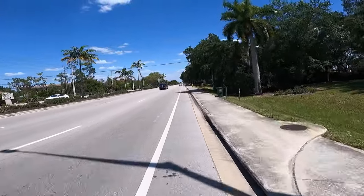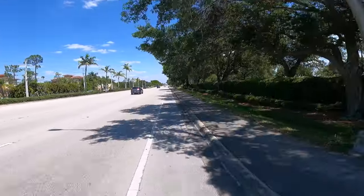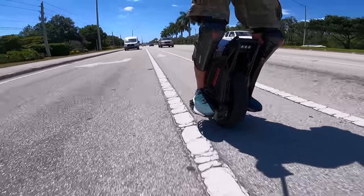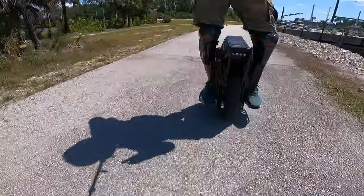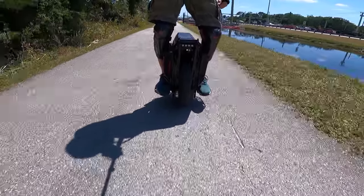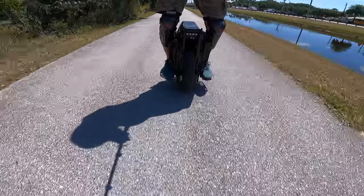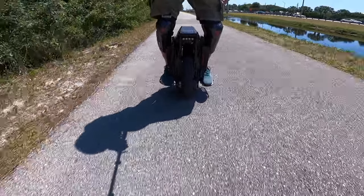Just turned onto Vanderbilt Beach Road off of Livingston. Still windy, got some looky-loos behind me. That was not fun — just got off Livingston Road with three lanes of traffic going 60 miles an hour, a ton of afternoon traffic, and that wind smashing me around. I had to work to keep myself in the lane.